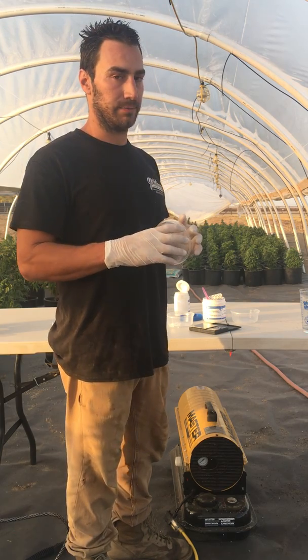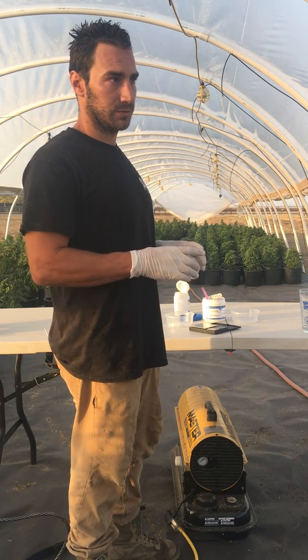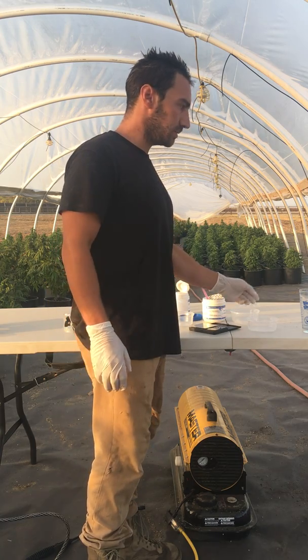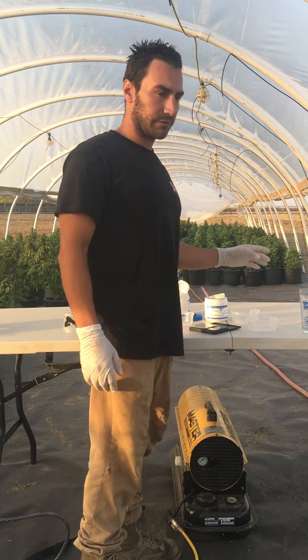I'm going to show you how to make a mixture that actually works the first time. You can usually only do it once — we're doing it once every three days just to make sure we get some pollen. The very first step is getting clean water.